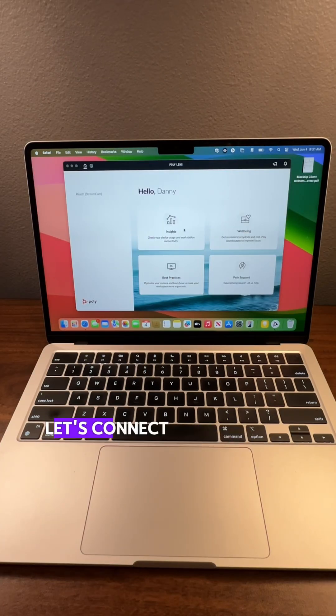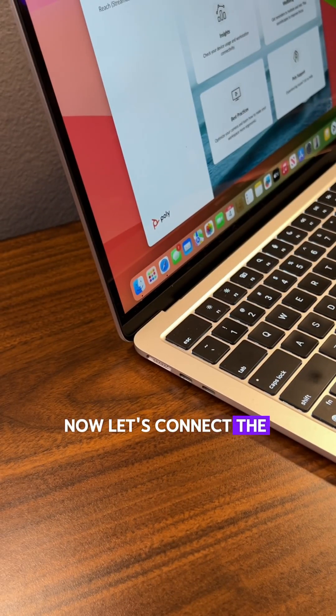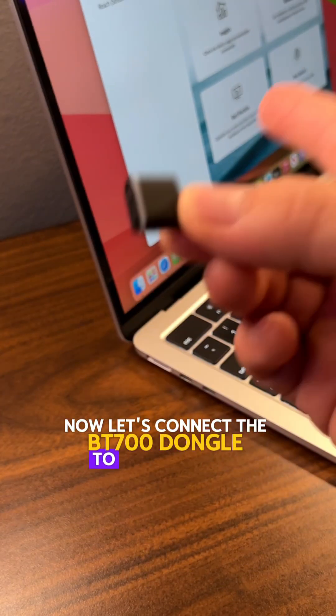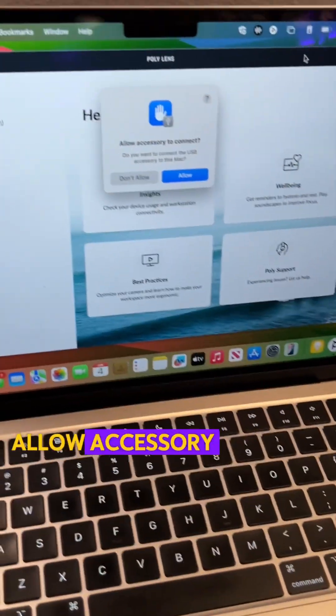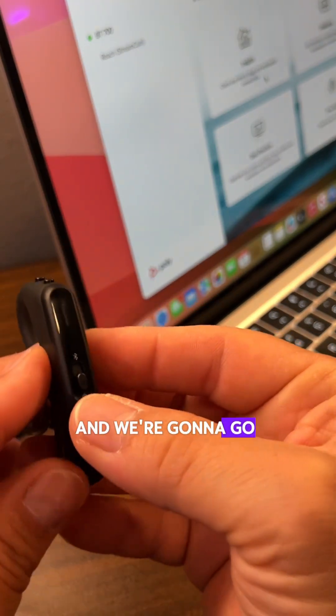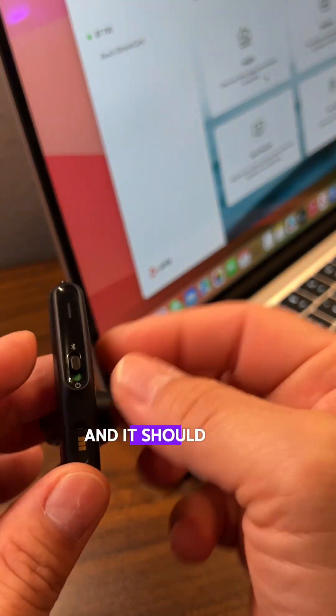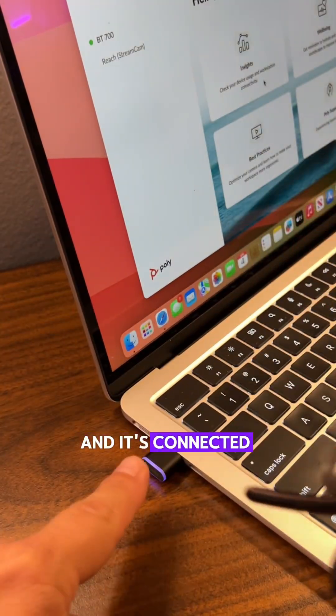Now that you have the app, let's connect the Voyager Legend 50 to this MacBook. Connect the BT700 dongle to the MacBook and allow accessory connect. Go ahead and turn on the Voyager Legend 50 and it should pair automatically to the dongle — and it's connected.